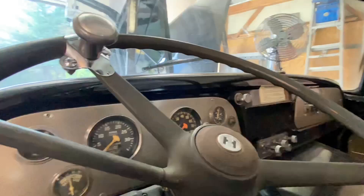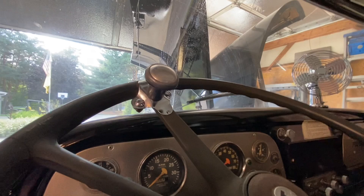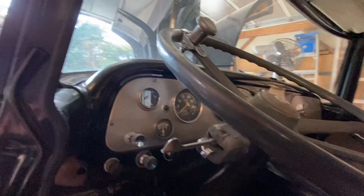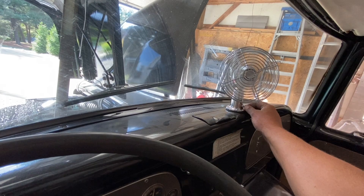Inside the cab — I'll kick it on real quick. I was able to use the original factory washer button and I've got working washers. We already had wipers working. And I wired this fan in to 12-volt hot, so I'm just using this switch — we've got low and high.